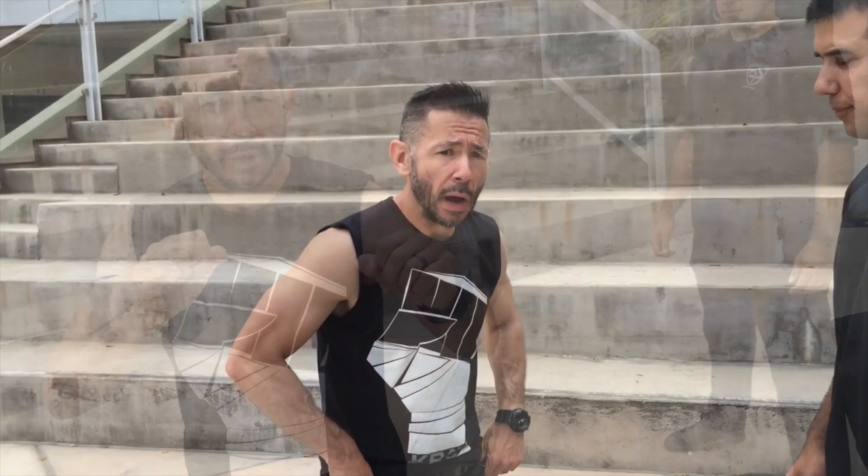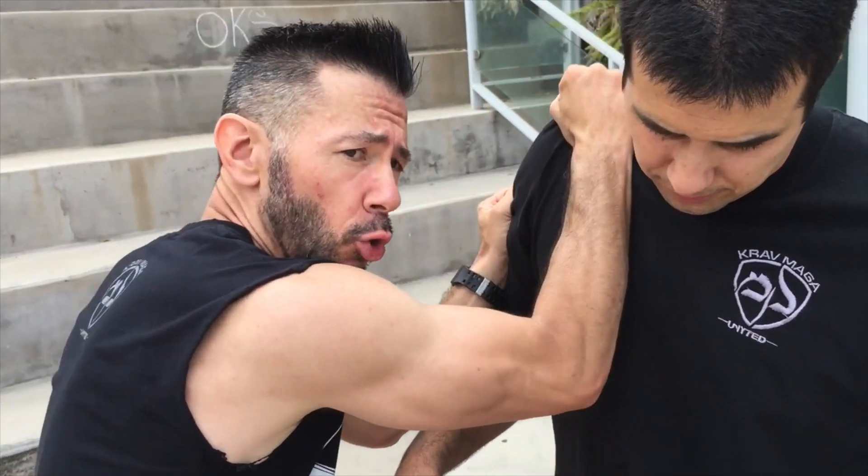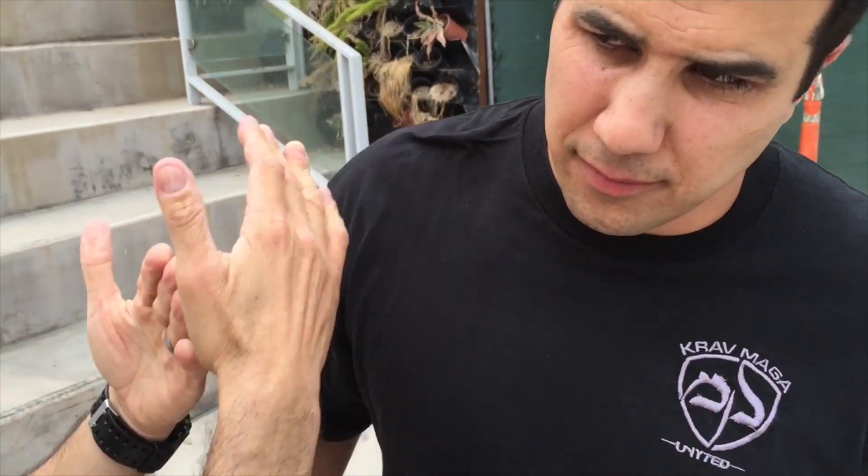Ideally we want our hands up so we can transition to control — different ways of controlling our opponent or keeping our opponent off of us.